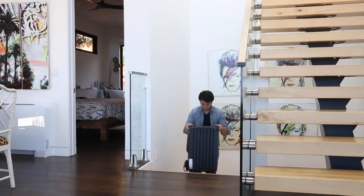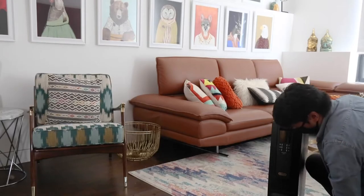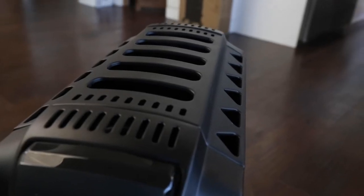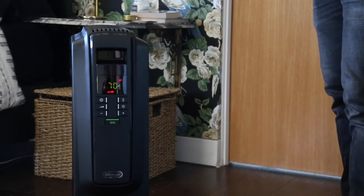To see if it's as efficient as DeLonghi claims. When shopping for an indoor space heater, you'll want to consider the size of the space you're heating and whether or not you need special safety considerations for the children or older adults in your home. We were able to set up the Dragon 4 in our medium-sized bedroom easily.